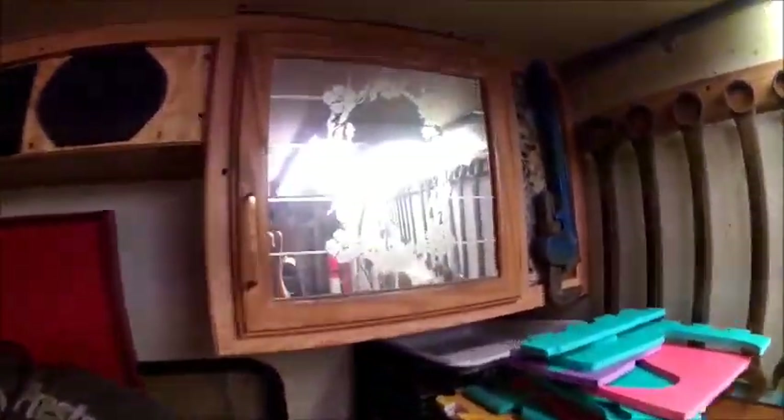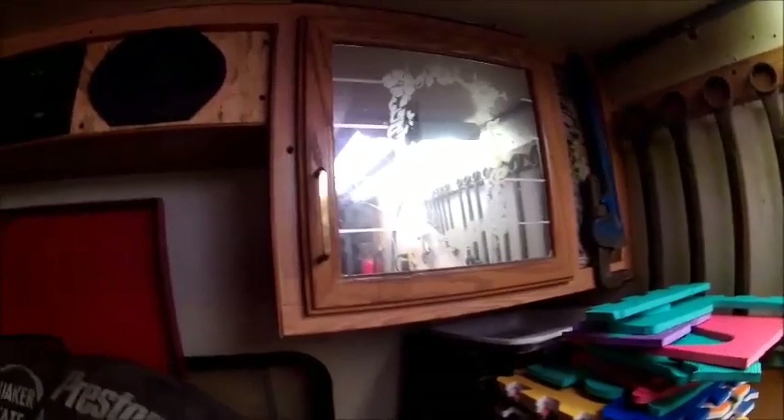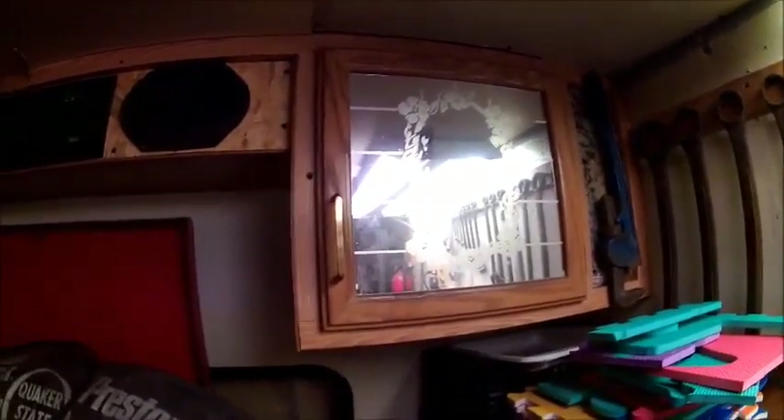Here's what it looked like before we started. This old stuff here just flakes right off - it's painted on, it's not actually etched. So basically we took and scraped this off, cleaned it with Windex and got it nice and grease-free so this tape will stick and stick really good.